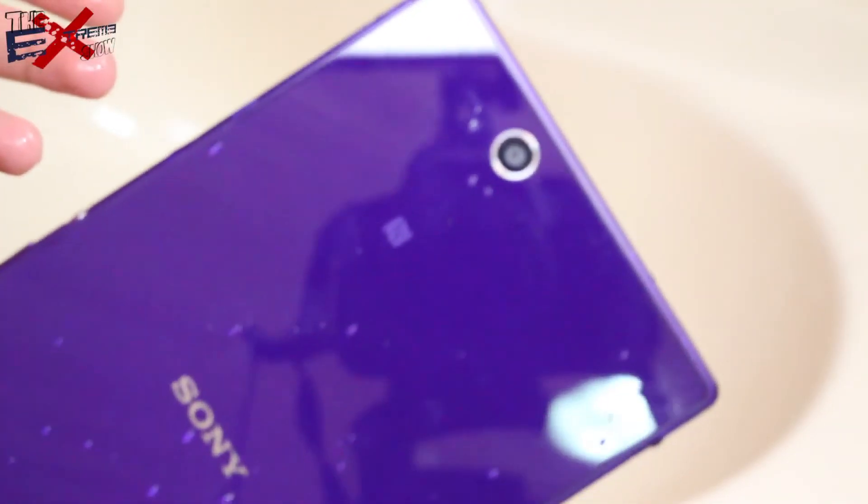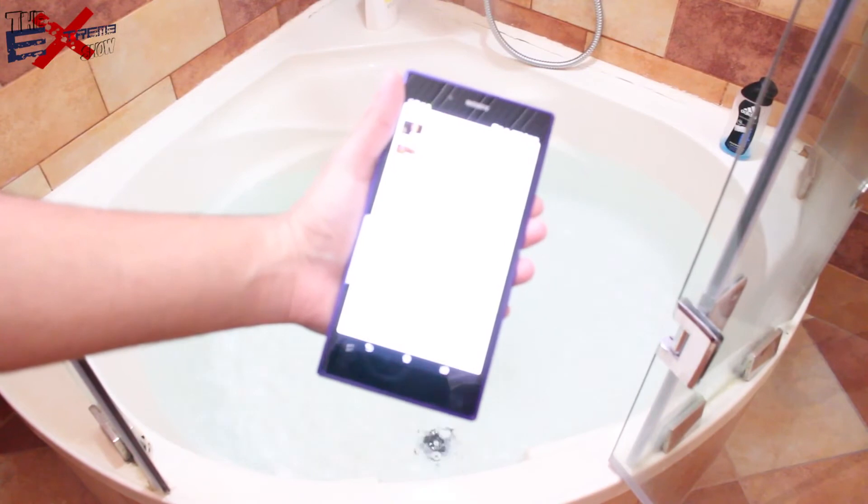I believe this wouldn't fully cut it because the spec says one meter for thirty minutes. I don't have one meter of depth right now, but I believe the bathtub would do a good job. So let's just pop it in the bathtub — here we go guys, with the bathtub test.